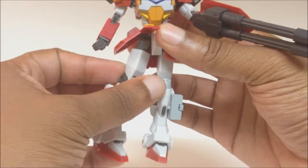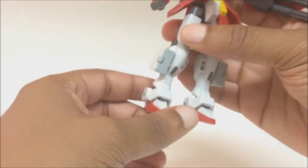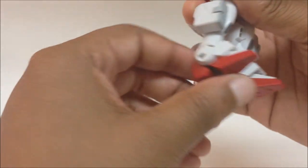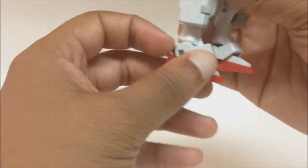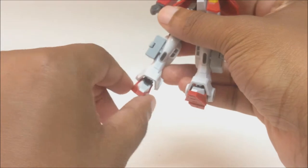The upper thigh rotates. He has a double joint knee. The foot is articulated — the toe bends down, and you can move it up. The ankle armor is on a ball joint connected to the upper part of the leg, and he also has ankle tilting on his foot.